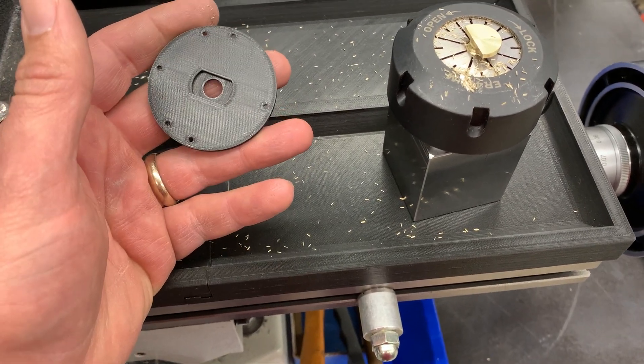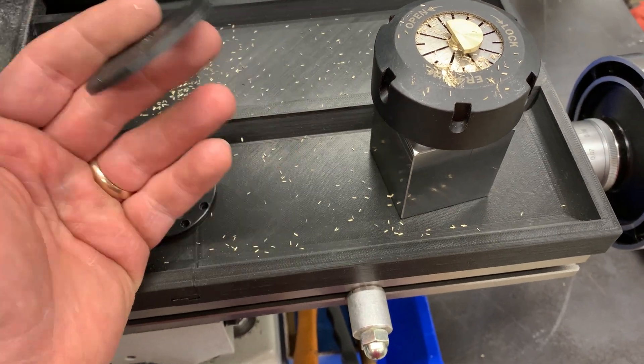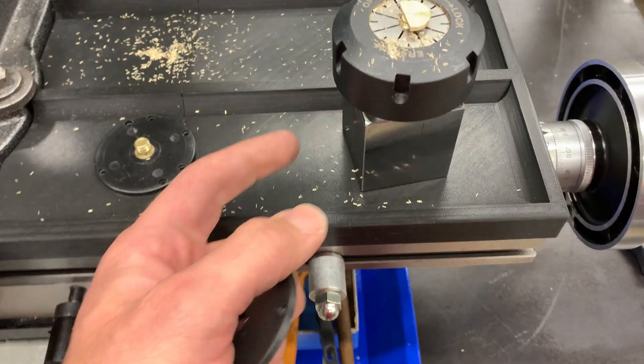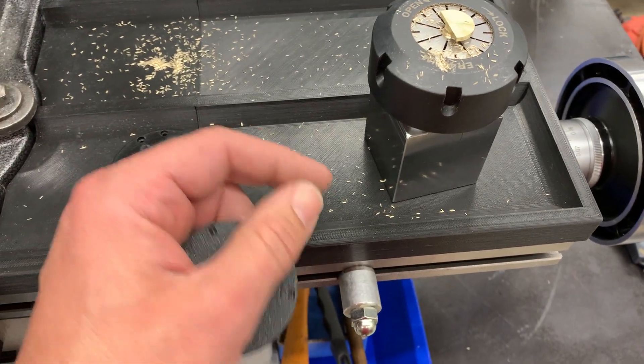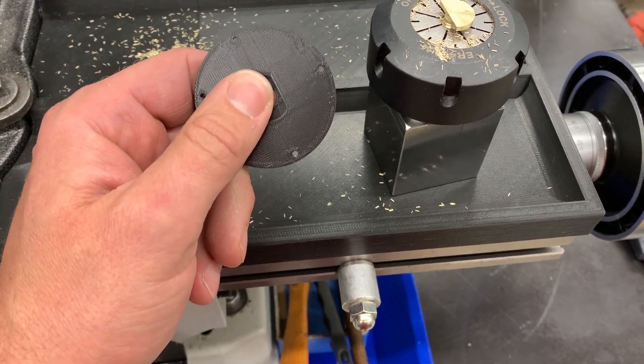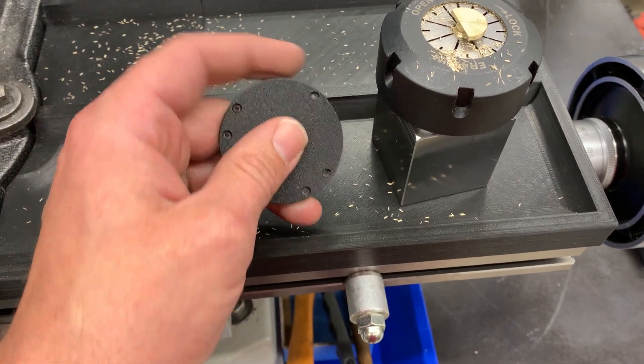The good news is that gives me all week to work on it. I tried to start on this earlier but I was waiting on a lot of the tooling — I didn't have these collet blocks nor this collet set to be able to do these last couple of operations until just yesterday and today.